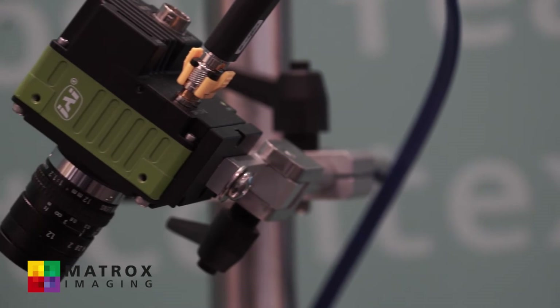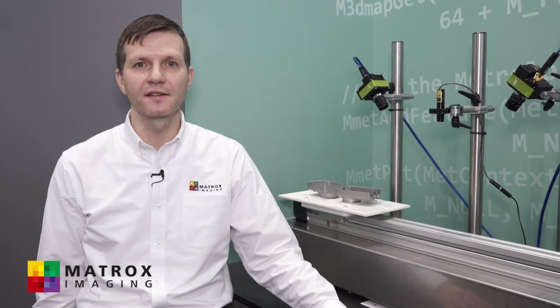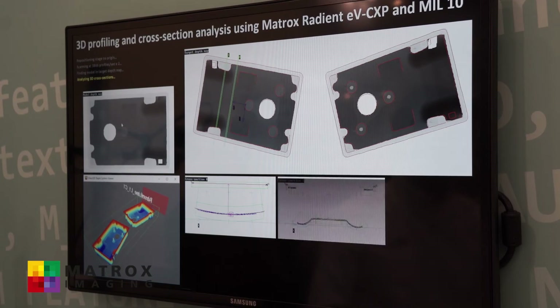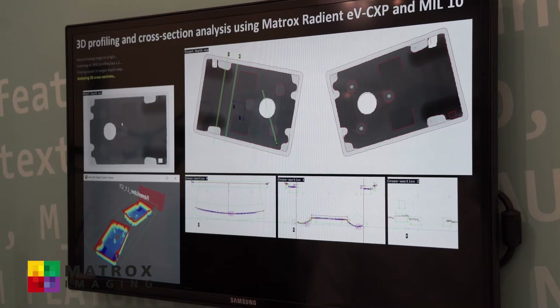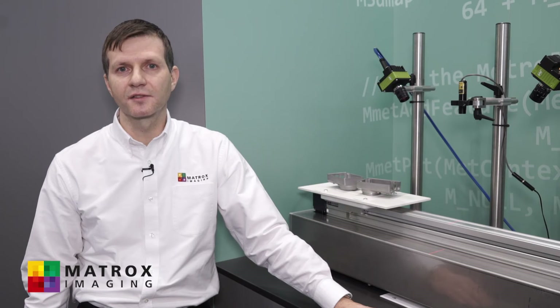The cross-section analysis is done on the host CPU using our MIL software. This consists of taking slices out of the 3D point cloud and making measurements using the MIL metrology tool. Thank you for stopping by our booth here today. For more information on what you've seen, please visit our website at www.matrox.com/imaging.